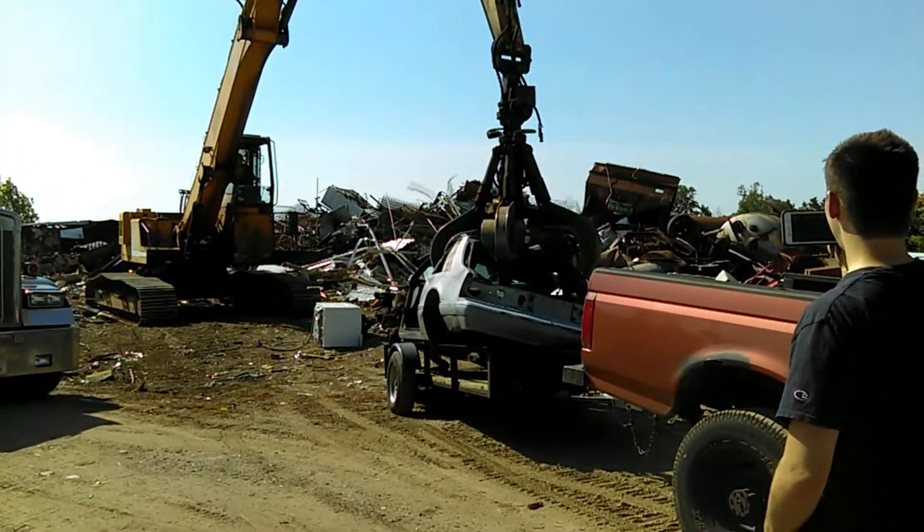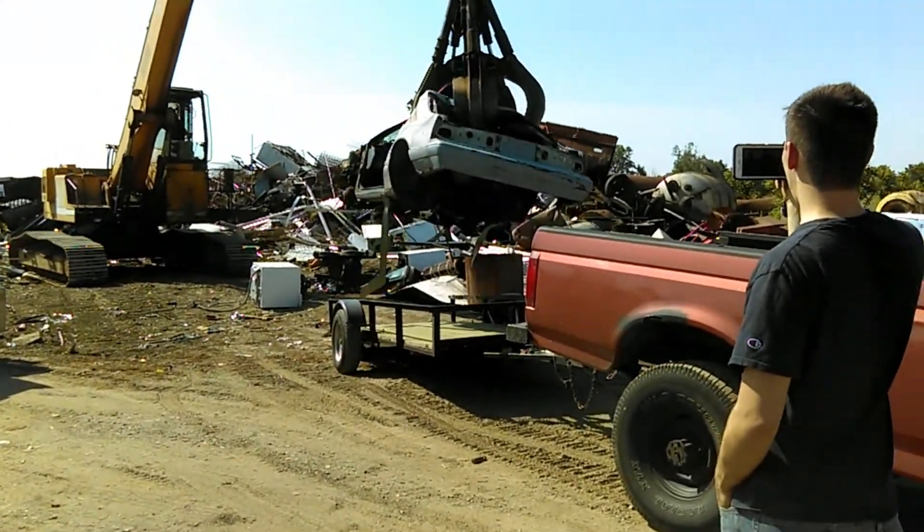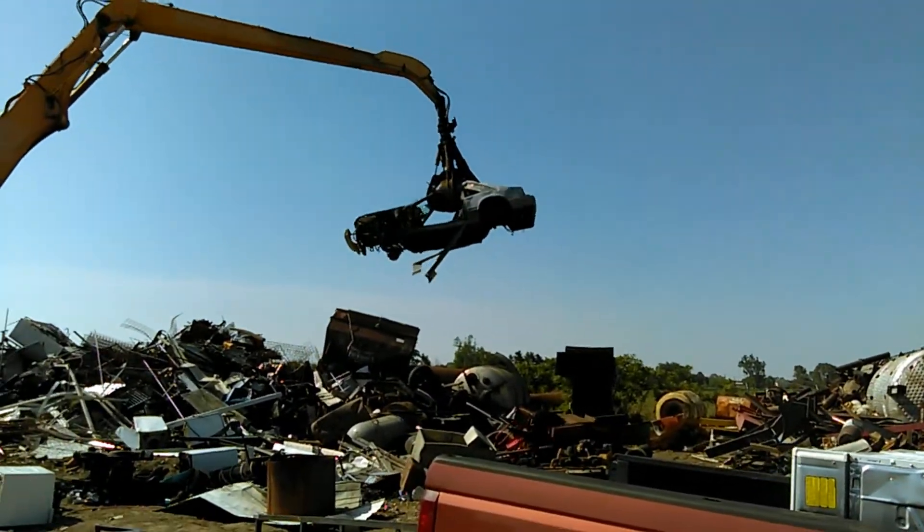So the fox body is gone. The eclipse has kind of taken its place as the budget turbo build, even though this budget build has broken its budget — $650 for an ECU was not in the original plan. Parts from the mustang went toward other people's builds, like Nate's fox body, which is great.